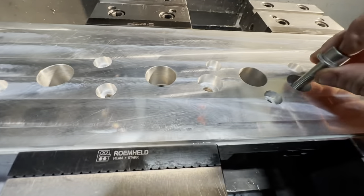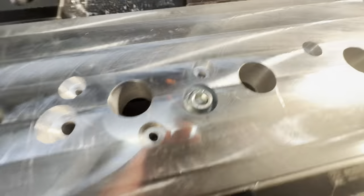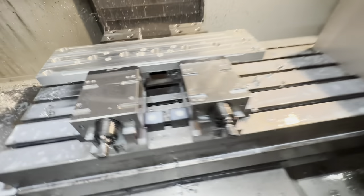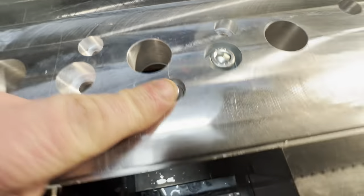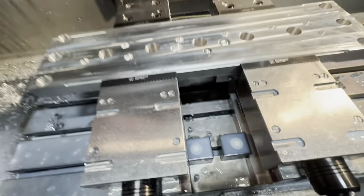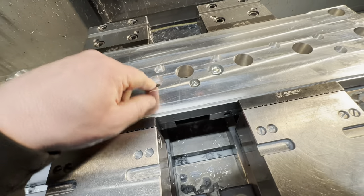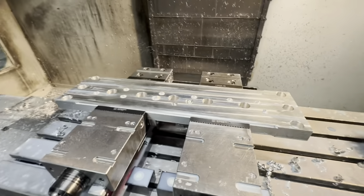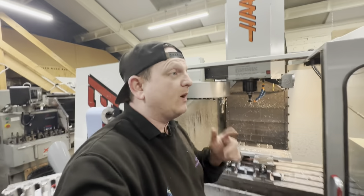Let's check: the M10 — there you go, big enough counterbore for the washer and the cap head. Same for the M6 — big enough for the washer and the cap head. That's all done. I didn't program a chamfer but I'll just use a countersink in the drill to quickly put a chamfer on so the edges aren't sharp and cutting hands. That is the plate done and she's ready to bolt up.